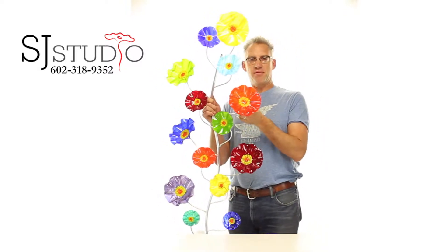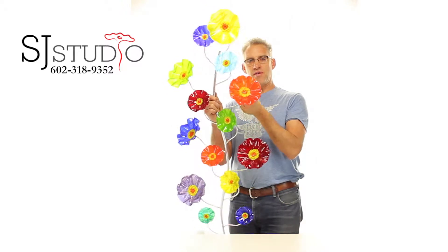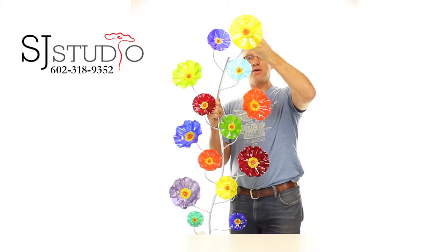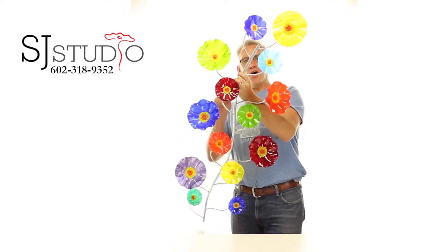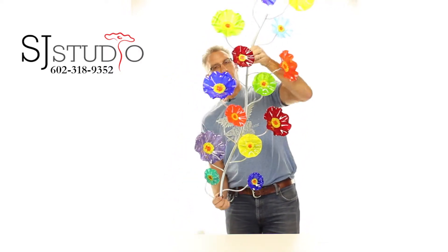The stems themselves are quite flexible — you can pull the flowers out and shape this however you'd like. There's a hole up here at the top and a hole down here at the bottom of the vine.